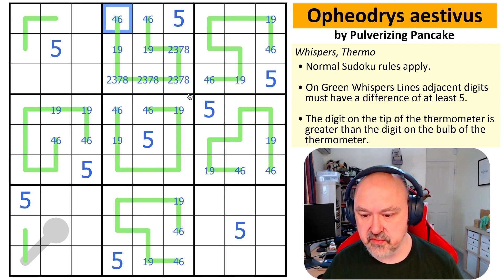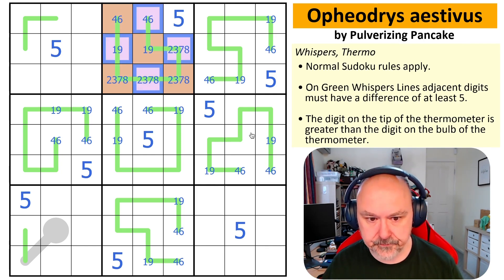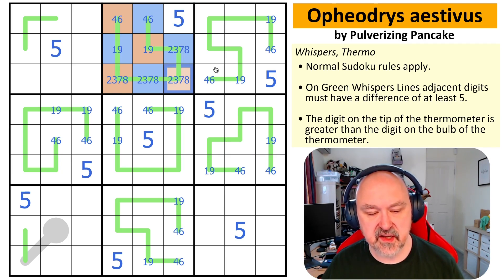I'm going to use orange and purple — actually orange and blue — to mark the two parity groups on the whisper lines, representing the alternating high-low coloring. I'm not yet sure which color is which, but these cells will be different from each other.